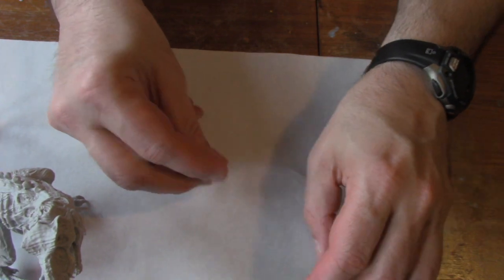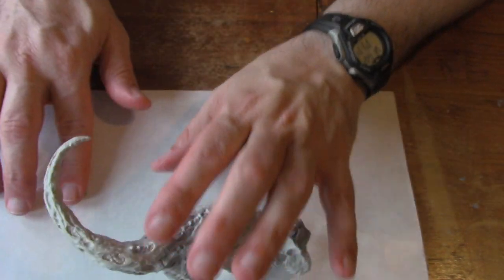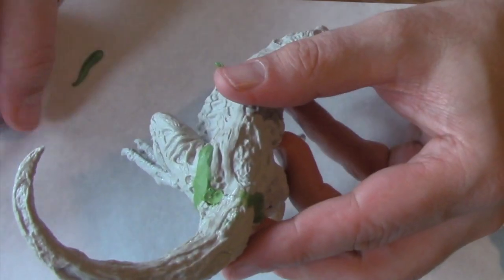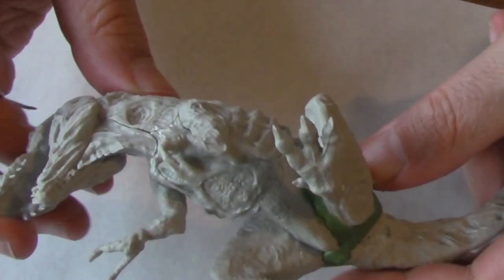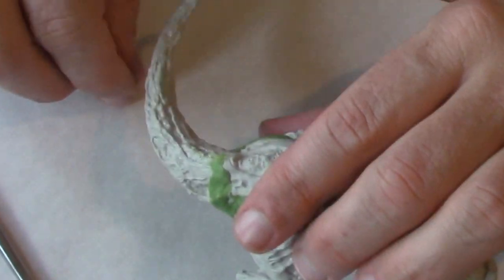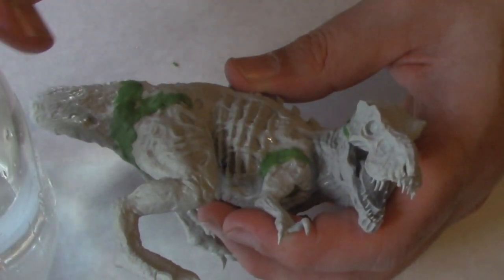Break off a small piece, roll it into a ball, or knead it into a strip, and apply it wherever you find a crack. I use this tool to get into the hard to reach cracks, and you can also use it to sculpt the surface of the Green Stuff so it looks more like the model skin. If you dip your finger or your tool into water and then add it to the Green Stuff, it'll make the Green Stuff even more pliable and easier to work with.